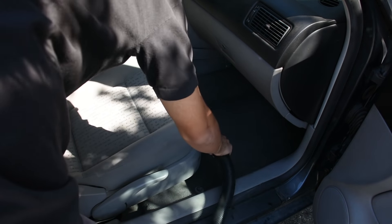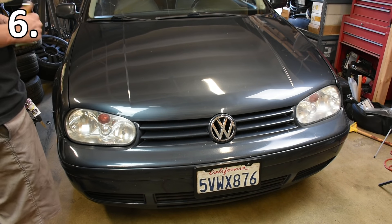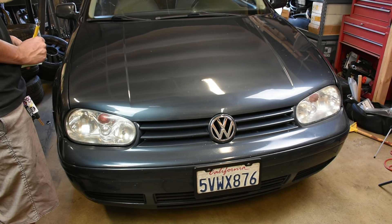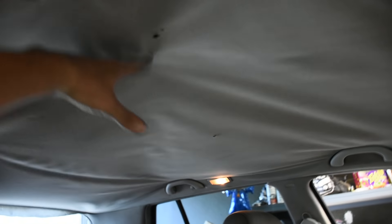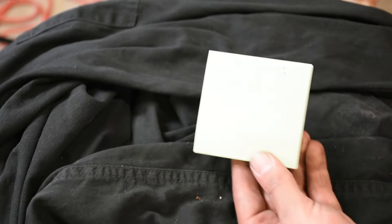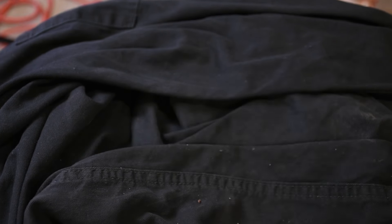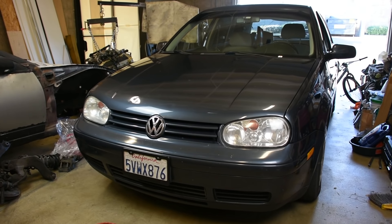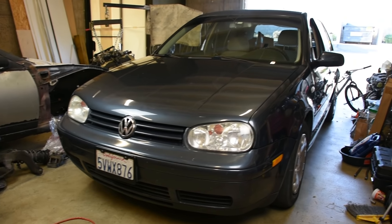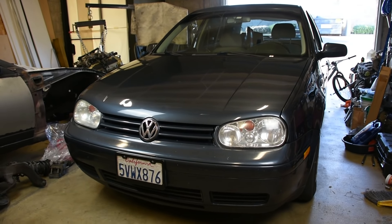The last item on the list is doing a walk-around of the car and making a list of anything that needs to be fixed — whether that's headlights or a sagging headliner. It's always good to check everything and note it down, so if you have spare time or spare cash in the future you have an easy reference of everything that needs to get replaced or fixed sooner or later.